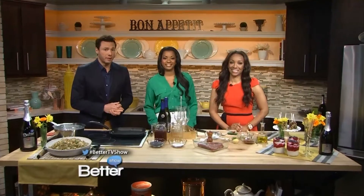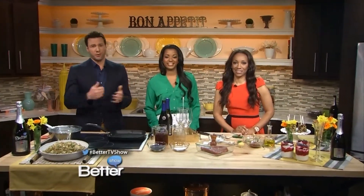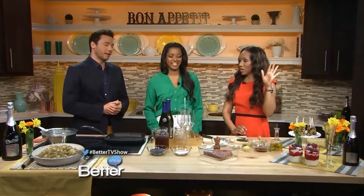We all want to eat lighter during the summer. I mean, who really wants a bunch of rich, fat-filled food, right? Sometimes I do — red velvet. No, I'm kidding. You can get anything you want every now and then. That's why we've got Chef Vanessa Cantove here today to show us how you can enjoy your favorite summer foods without all of the calories.